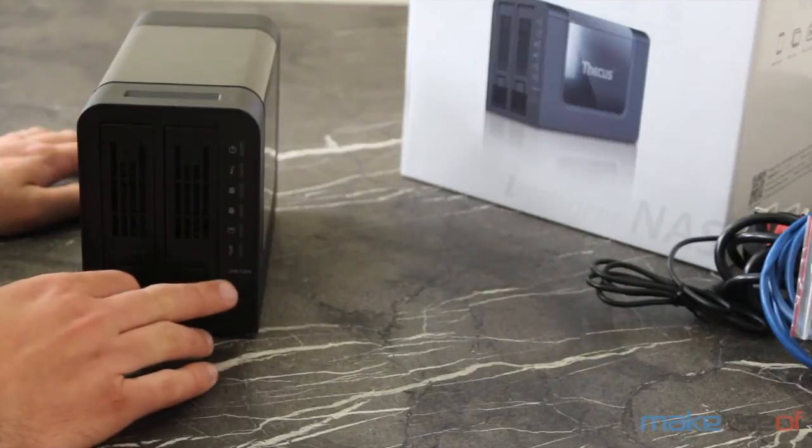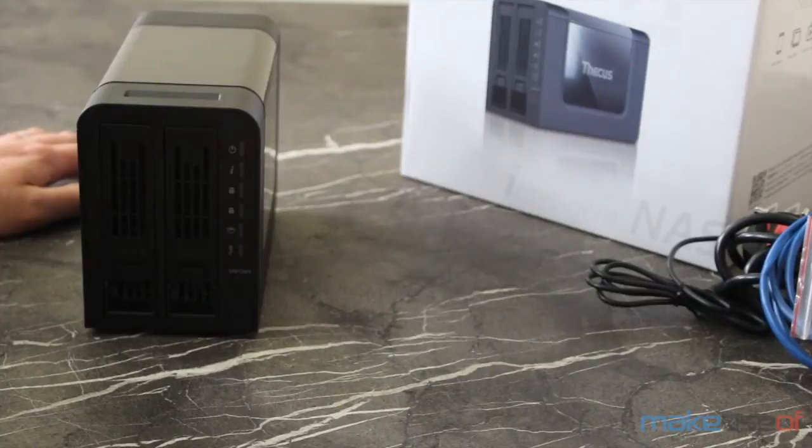There's also a one-click USB copy button, but unfortunately I couldn't get that to work with any of the USB sticks or hard drives I plugged in, so perhaps there's a bug in this firmware version. I'd expect that to be fixed quickly.